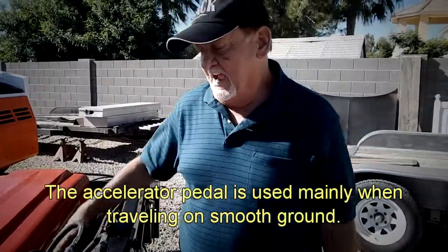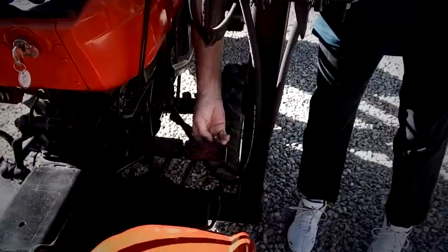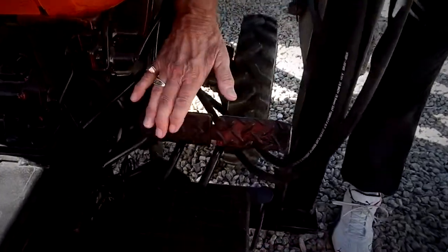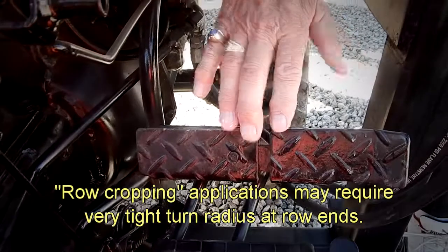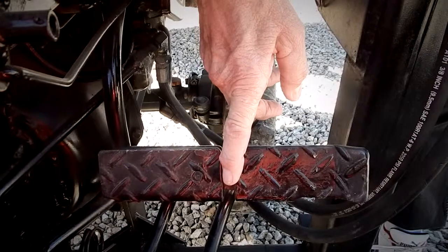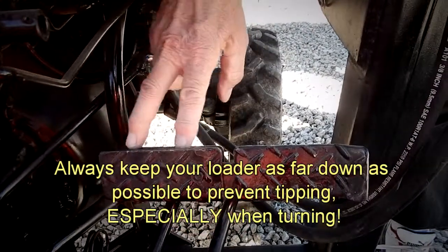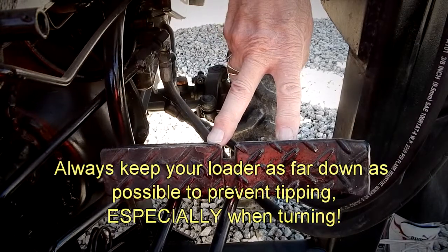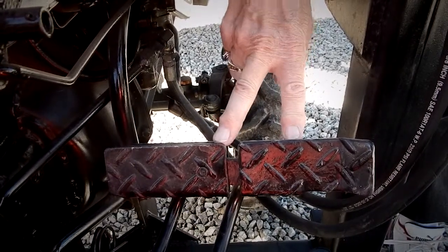All tractors have what's called split brakes. There's a lever back here that allows each brake to operate independently. When you're row cropping, this can be a real nice asset. When you are using a loader, for safety reasons, you want to keep them locked together so that you don't have the possibility of flipping the tractor by hitting one brake pedal or the other. This falls into a safety issue.